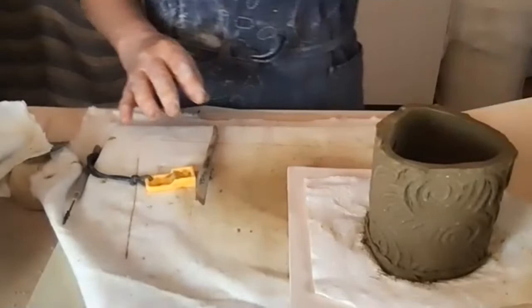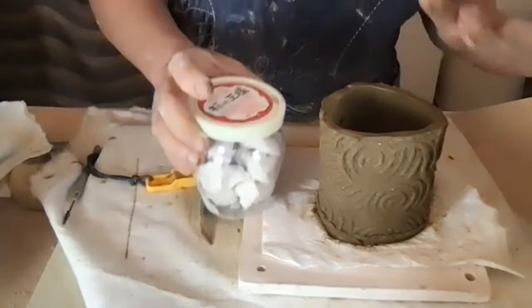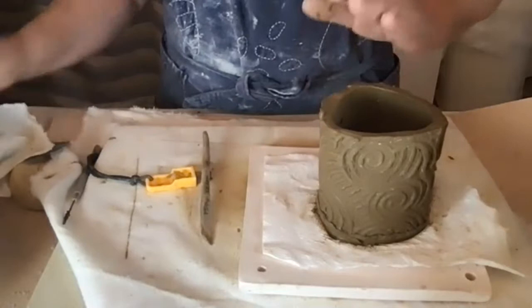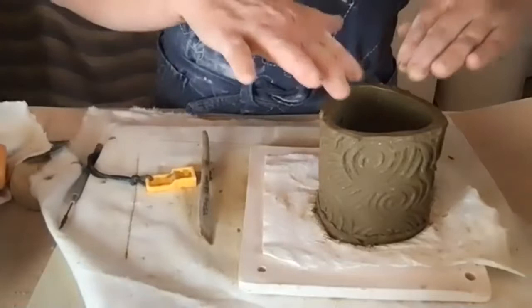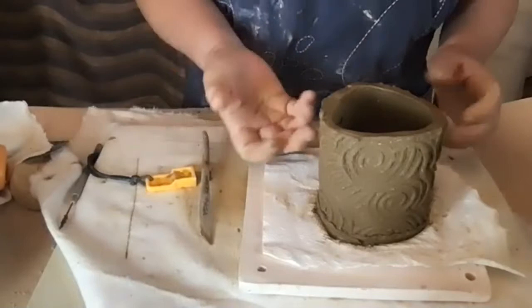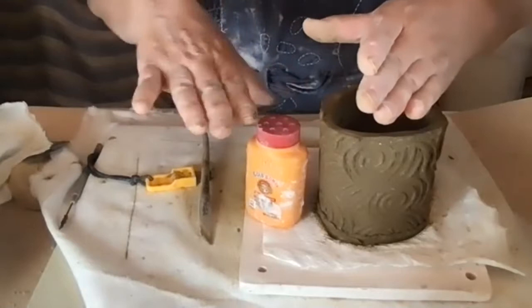If you want to put a false bottom, gravity is going to pull it down, so you can bunch up some paper towel and shove it underneath so it has a stopping place. If you have a really tall piece, you can put a jar or something inside so the bottom sits on top. You still need to buffer it with a paper towel. Then let it set up and remove the support.